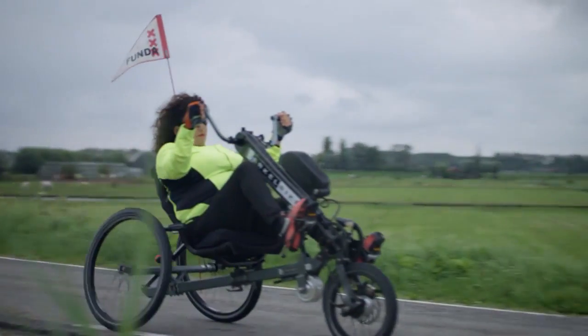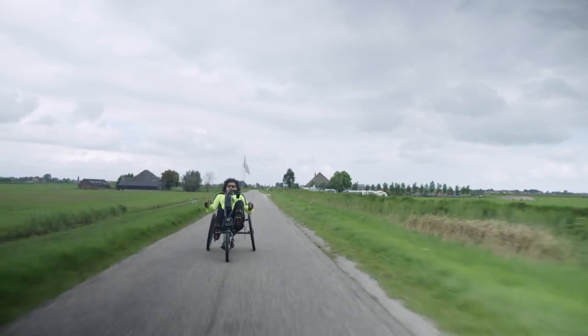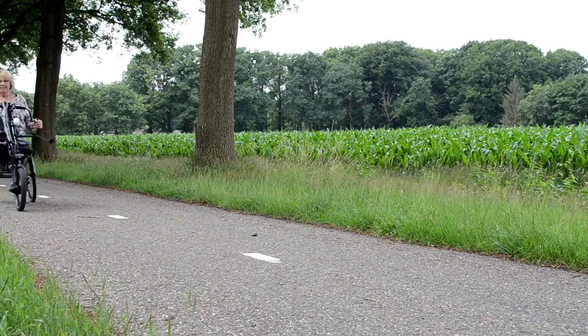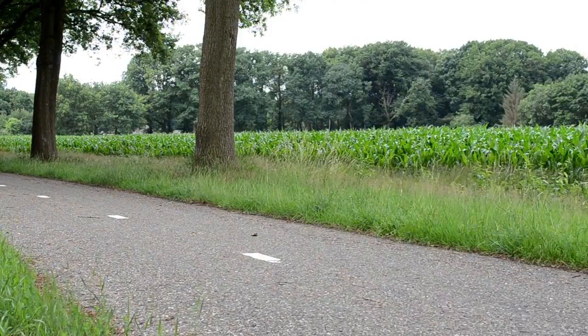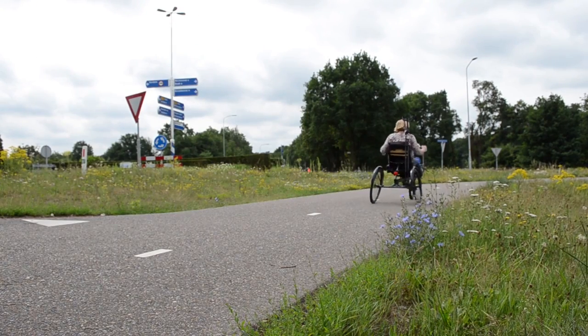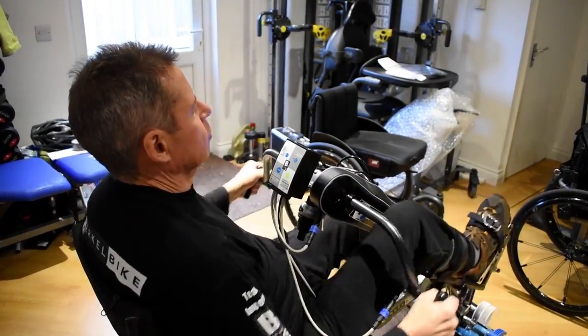The Birkle Bike has two models: the Birkle Bike Pro and the Birkle Bike Connect. This video is about the Birkle Bike Pro. The Birkle Bike Pro is a combination of a hand bike and a tricycle. This bike can be driven by the power of both your arms and your legs, and is especially suitable for people who have difficulty walking and cycling.